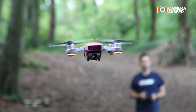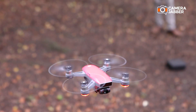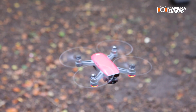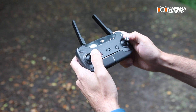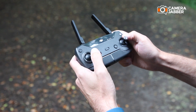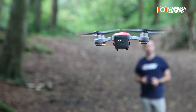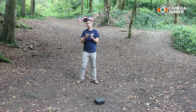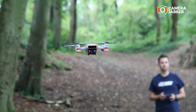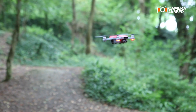To quickly recap: to raise the altitude, press the left knob up; to lower the altitude, press the left knob down. Press the left knob left or right to change its direction. To move it forward, press the right knob up, or press it down to move it backward, and press the right knob left or right to move it sideways.